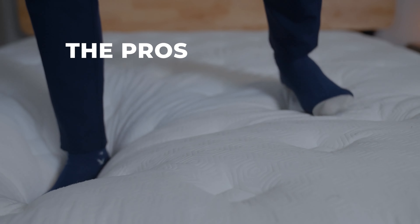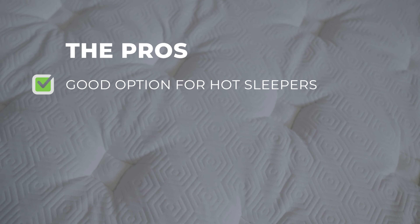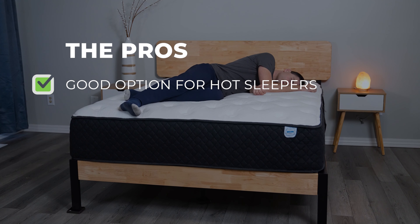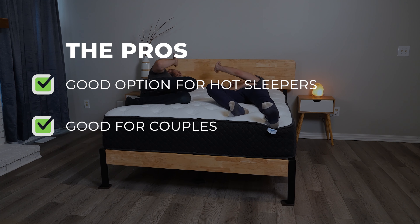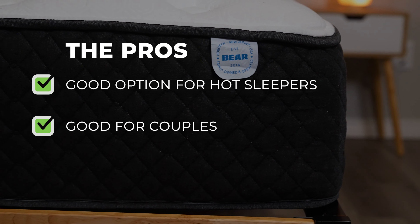The Behr Hybrid excels in many ways that bring sleepers an excellent night's sleep. This mattress is a good option for hot sleepers — its cool top and airflow keep sleepers comfortable and help avoid overheating. The Behr Elite Hybrid does this even further, and we have a video review about that as well. Its reinforced coils around the edge and overall construction make this mattress an excellent option for couples, as it has excellent edge support and motion isolation.